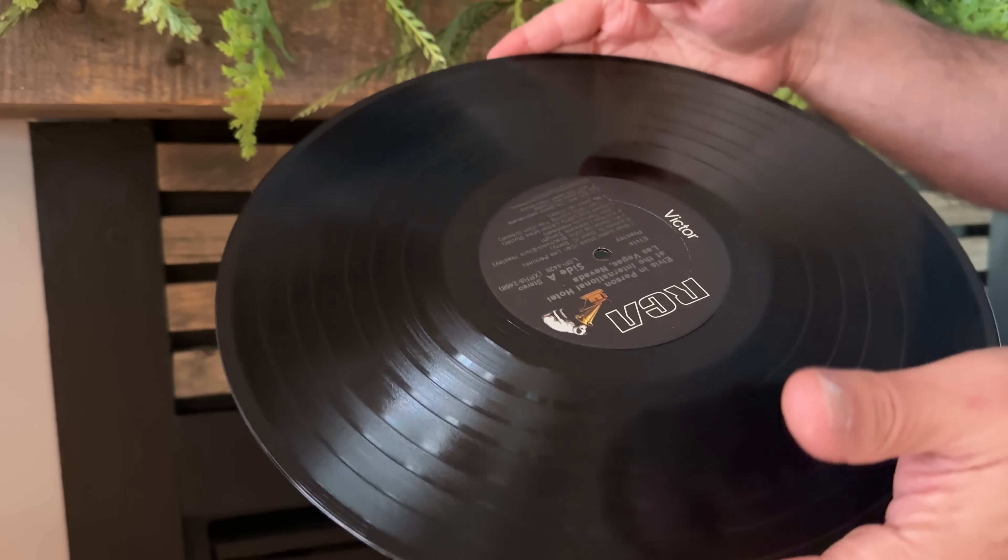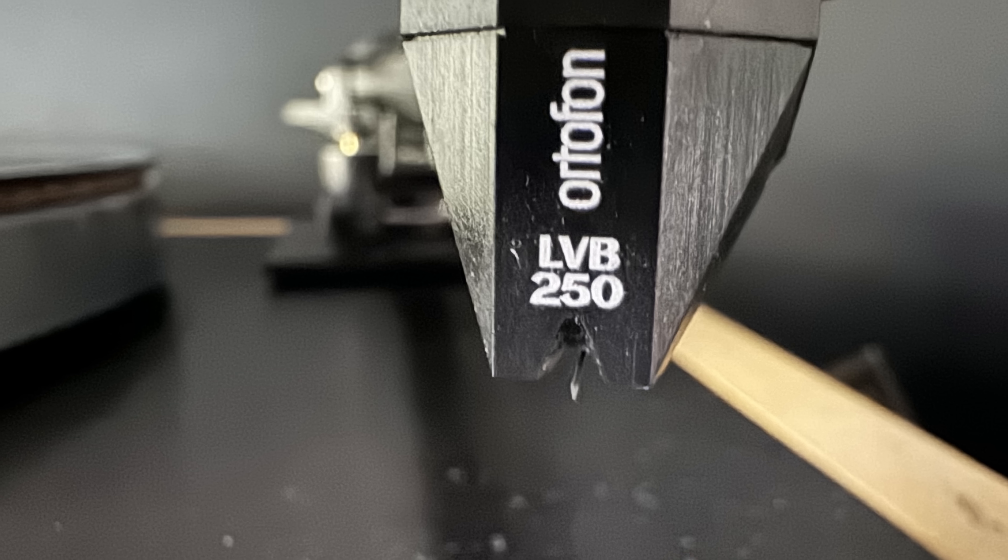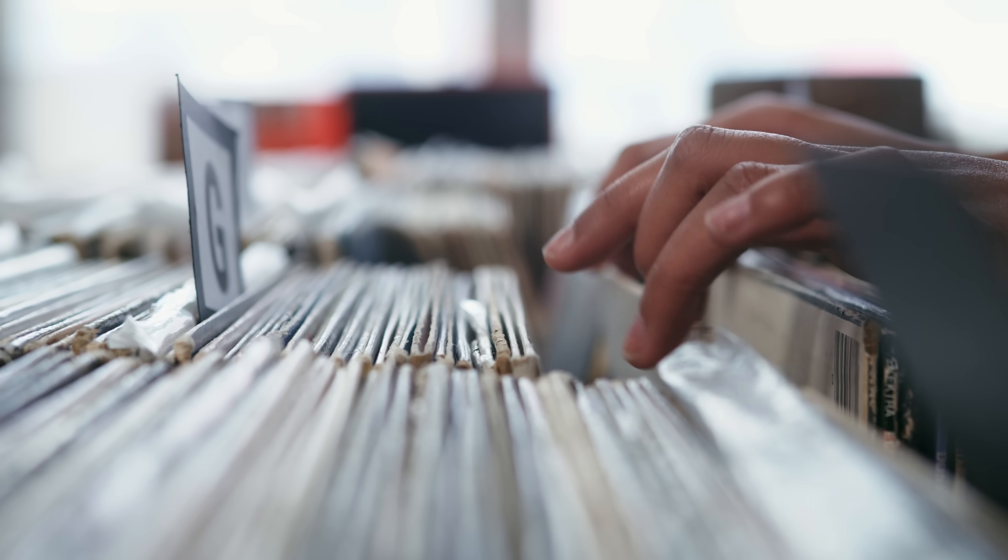The next piece of advice has to do with scratched records. The advice is: if a record is scratched, don't worry about it, it's not going to hurt anything. That's not entirely true. It might be true for minor scratches or surface blemishes, but it's not true for deep scratches — especially those that cause your stylus to skip back or skip forward. Anything that causes the stylus to react violently can hurt your stylus over an extended period of time. Your stylus and cantilever are sensitive parts of your cartridge. So if you're flipping through the bargain bin at a thrift shop, used record store, or a yard sale, take a look at the record before buying it — you don't want an inexpensive purchase to have expensive consequences.